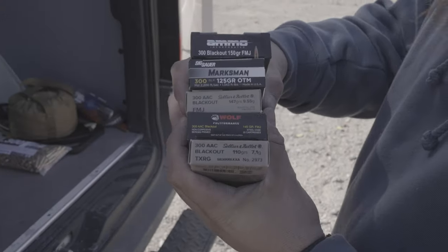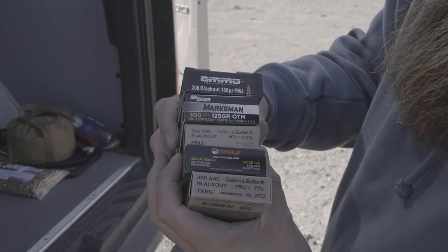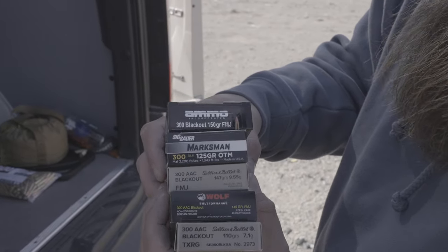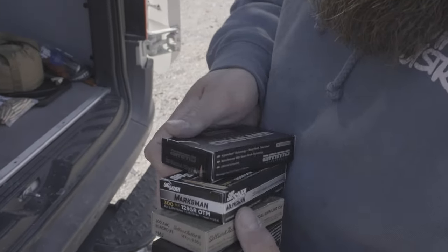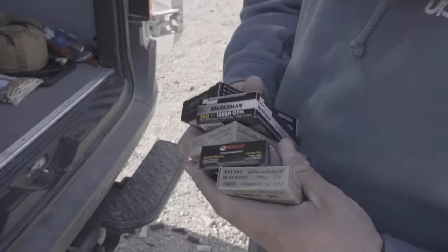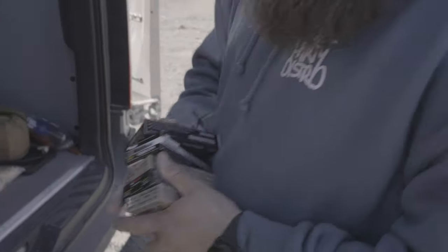Here's everything that we're going to shoot. We got 110s, 145s, 147s, 125s, and some more 150s, and then two SMBs. It's a SIG, Ammo Incorporated, and the Wolf, which I have not shot yet. So this is steel case — we'll see if it even works in that gun. But yeah, we're going to be shooting this goofy can.